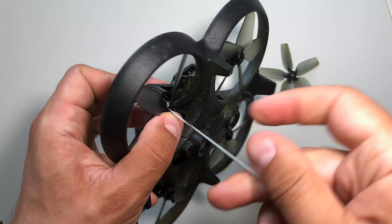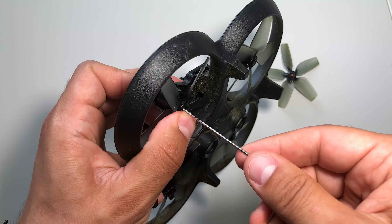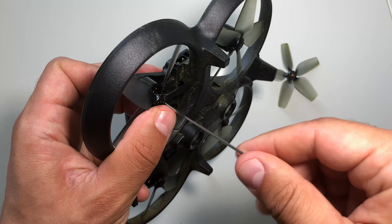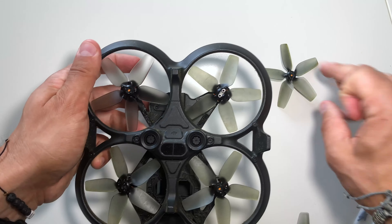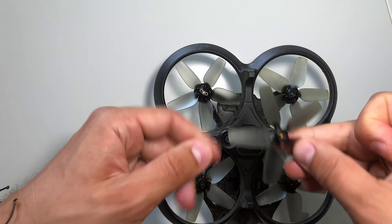Be sure to screw them all the way in order — you're going to feel some kind of resistance when the motor starts to block. And basically, this is how very quickly you replace the props.